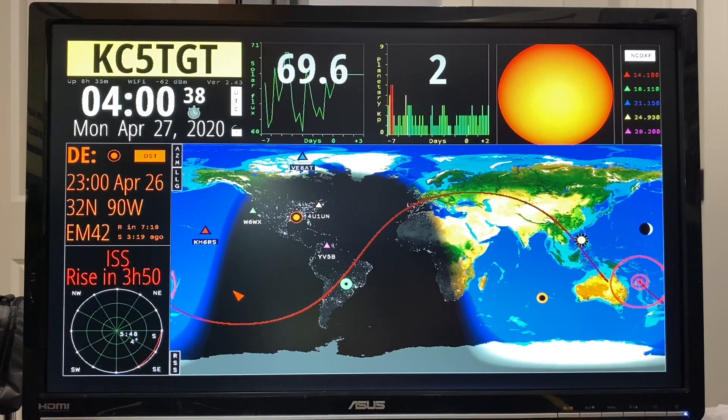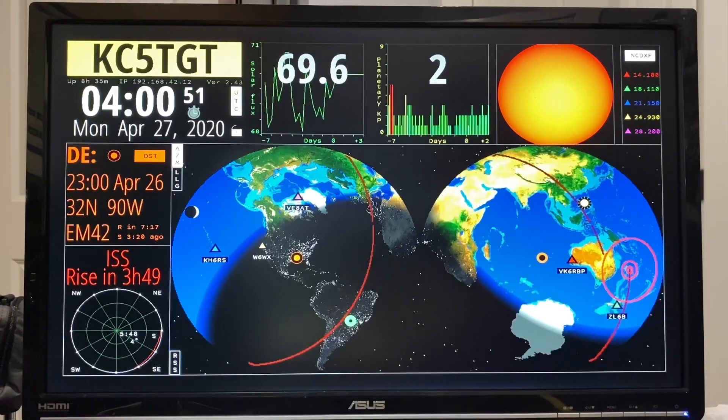I mentioned in the first video that there were two maps but I didn't show the second map. In your map pane in the upper left you can click this box and you get the alternate map. It looks really cool — personally I'm a fan of the other map, so I'm going to switch it back.